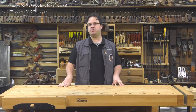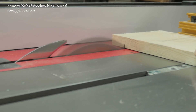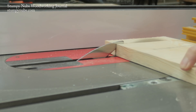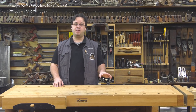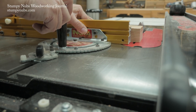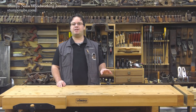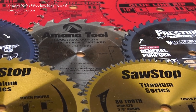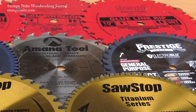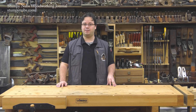I'm James Hamilton from Stumpy Nubs Woodworking Journal, and when I was a new woodworker, I was confused about table saw blades. I thought a blade was a blade, and whatever came on my saw was good enough. Then, after talking to other woodworkers, I started to believe that it was the brand of the blade that mattered — you just needed one that was expensive enough. It wasn't until much later that I learned there are different types of blades, with different teeth, ground to different shapes, and set at different angles. And matching the right blade type to the job was as important as choosing one of the right quality.